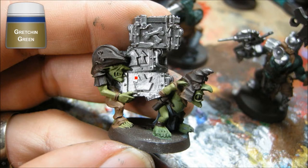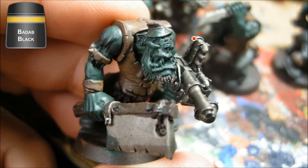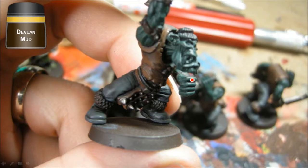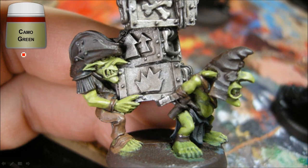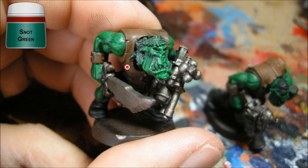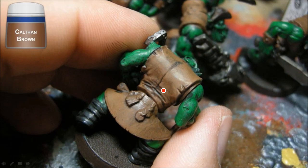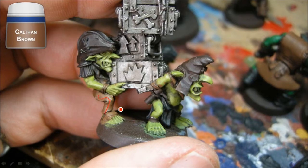I'll give the gray areas a wash of Devlan Mud to bring them down without needing to highlight. Gretchin Green obviously for the Grot skin. I'm adding black on the metal areas, and a Devlan Mud wash on all the Calthan Brown areas as well as the metal. For the Grots I use Camo Green for the highlight - it complements the Gretchin Green nicely. For the Orcs I like nice bright orcs, so I use Snot Green; it's quite bright. After the Devlan Mud wash on the back I painted over everything except the deep areas to smooth it all out.